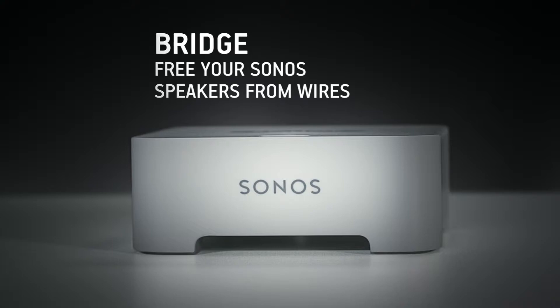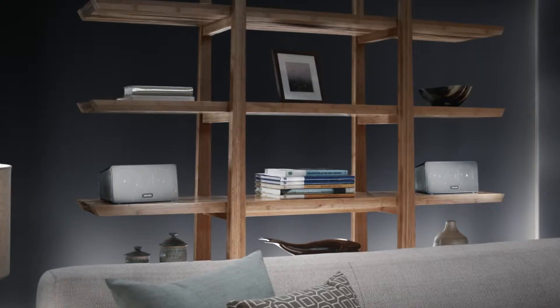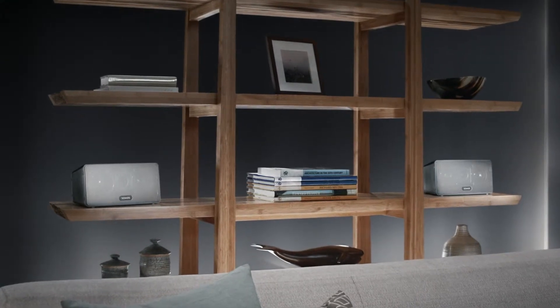Set up your Sonos Wireless network with bridge. Simply connect the bridge to your router so your speakers can go anywhere in your home wirelessly.